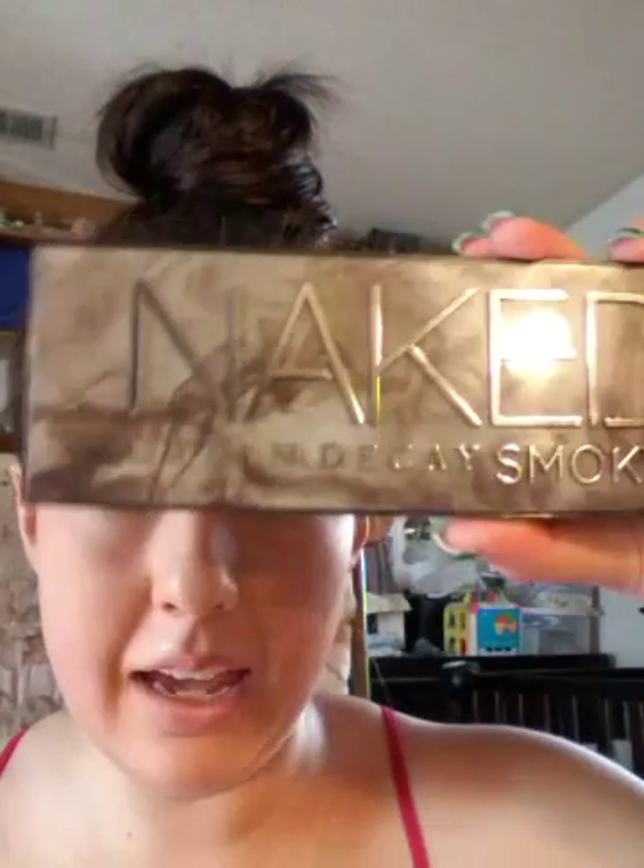Hello everybody! Welcome back to my channel. Today's look I'm going to be doing for you is featuring the Naked Urban Decay Smokey Palette. I'm going to be doing kind of a smokey eye, but using more of the brown colors instead of the dark colors that are in here.